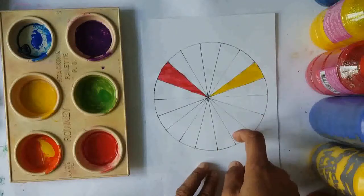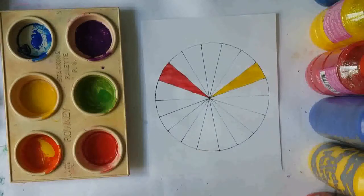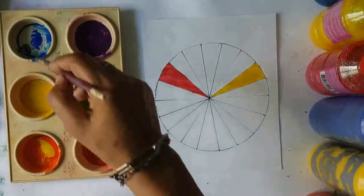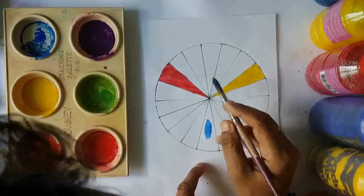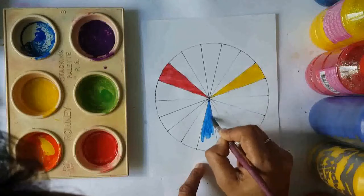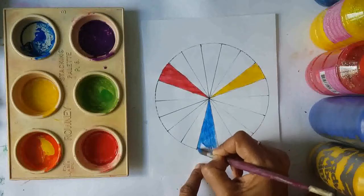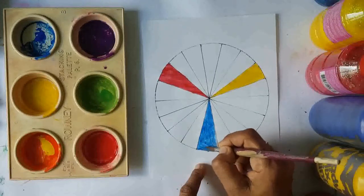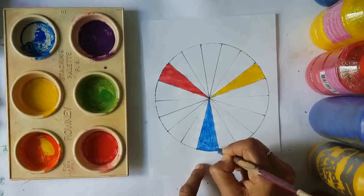Yellow is our next primary color. Add a little bit more yellow to the palette and paint it into the correct segment — that's one, two, three, then one, two, three, so here we paint the yellow. Remember, yellow and blue make green. Then rinse off your paintbrush again and do the blue. We want our colors nice and pure. There we have our nice vibrant primary colors. You cannot mix two colors to make a primary color — these are the first colors we use, and whenever you start painting, make sure you have the primary colors.